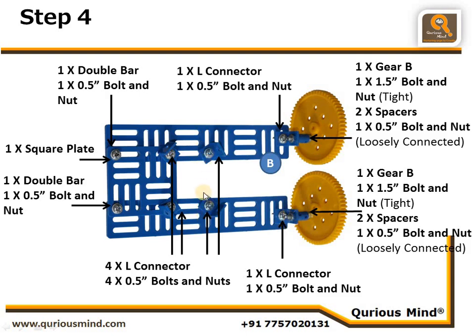Here we have attached two L connectors to the double bar using one nut and bolt. We also used a square plate attached to the two double bars using nut bolts — one here, one here, and one more here. Along with the square plate, we have also attached two L connectors. This arrangement is to hold the diya — the lamp which will be used to perform Aarti.